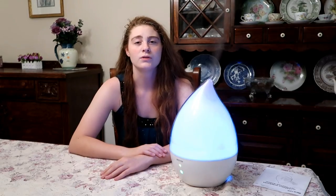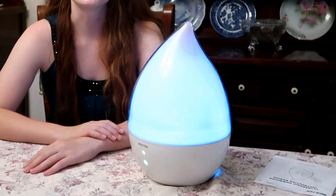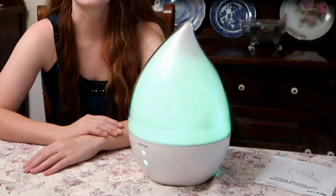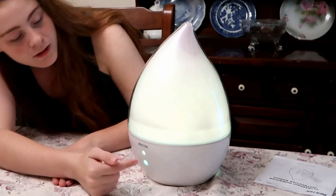There's a replaceable filter to filter microorganisms as well as calcium and magnesium. There are three adjustable mist levels — you can run it for 12 hours at high mist — and it even has an auto-shutoff so it will stop running when the water runs out. Here's the button for that.